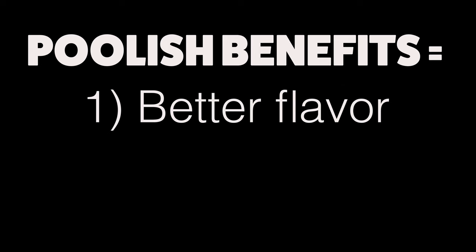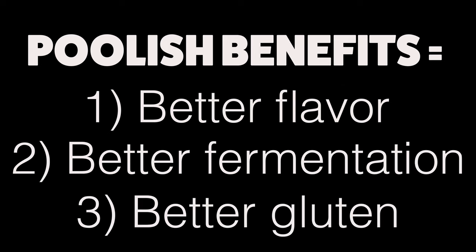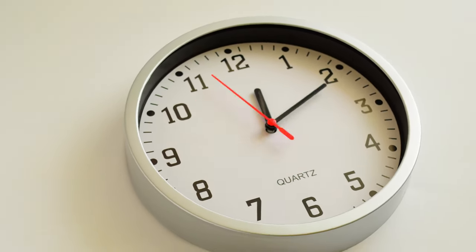By using a poolish to make your pizza, you'll get a more developed flavor in your pizza dough, a faster, healthier fermentation, and in many cases, better gluten development. The only downside is that it can add an extra 12 to 18 hours of time to your dough making process.